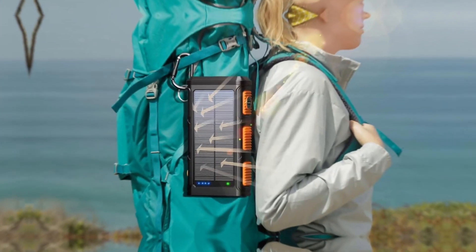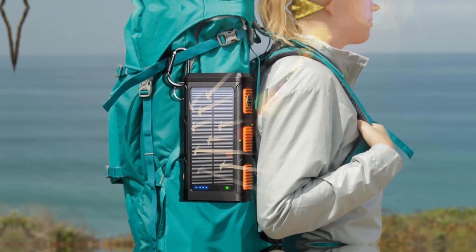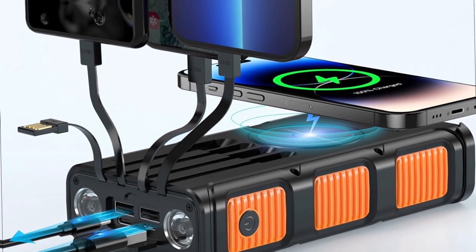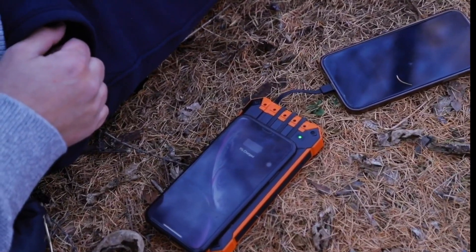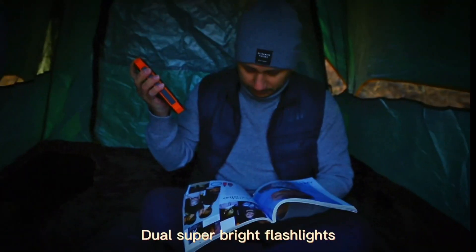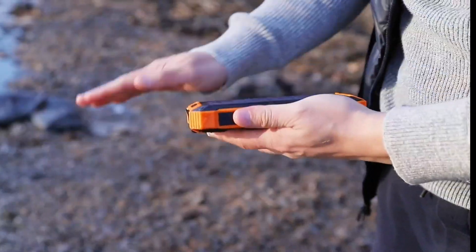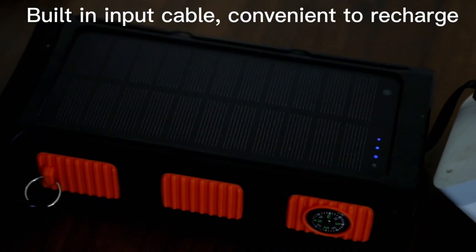An integrated compass and a flashlight with three modes add extra value for emergencies, making this more than just a charging device. While the 15-watt charging isn't fast charging, it still delivers solid performance — this trade-off allows for longer battery life for devices. The flashlight serves well too, illuminating a significant area when needed. Using the Goodaw Power Bank has been both reliable and enjoyable, and it stands out as a fantastic emergency backup solution.